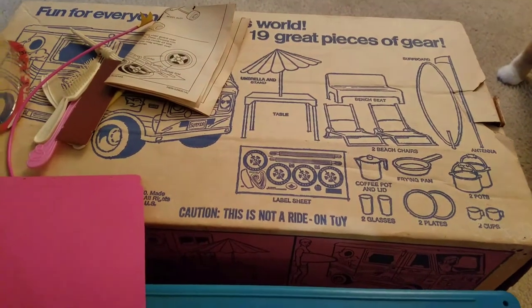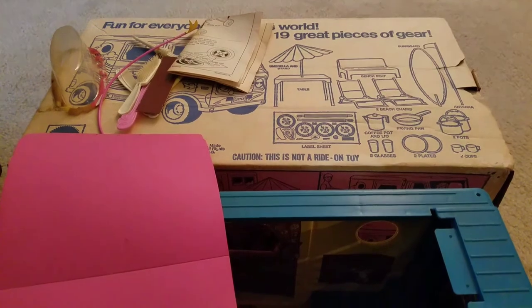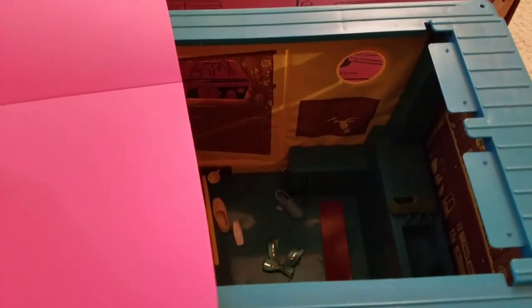So yeah, it looks like we've got a lot of stuff, which is pretty exciting. I'm definitely gonna have to clean it up and see if I can piece some things together. I'll take some pictures and maybe put them up on Instagram and show you guys what I've figured out. That's it for now — talk to you guys later!